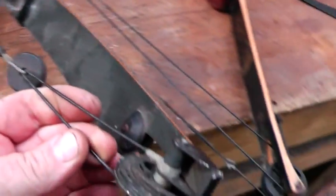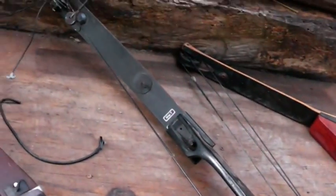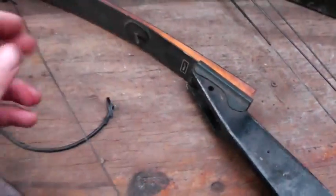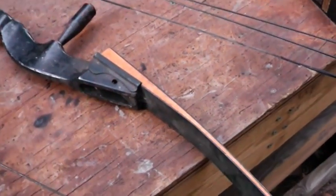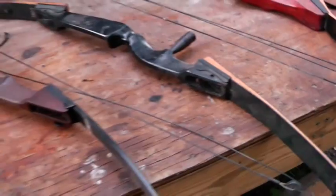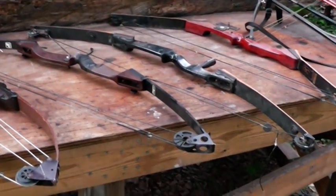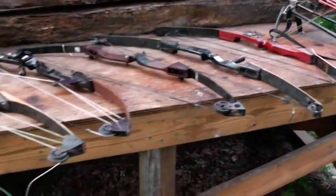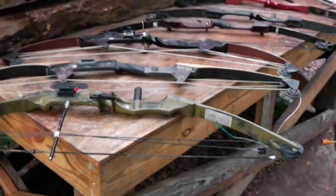I took it up to the bow shop to have a string put on it, because I think this was the first one he found, and they said they don't work on these. You can see where the end is broken. I think the guy was just shining me on because he wanted to sell me one of those new $1,400 bows.